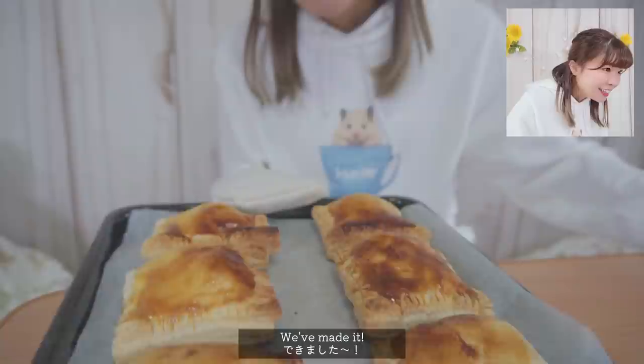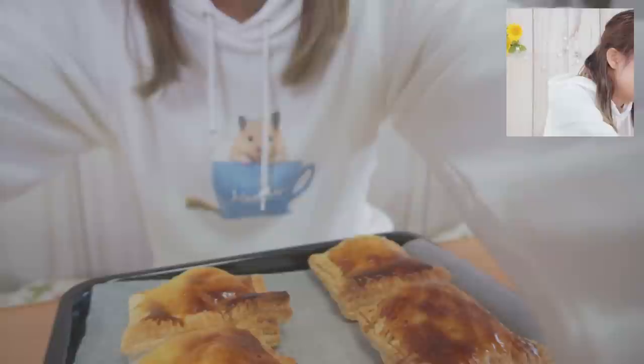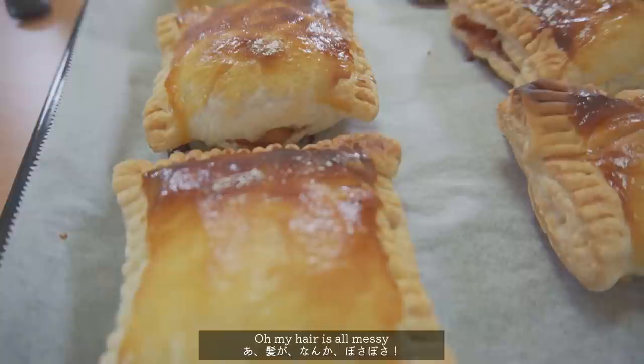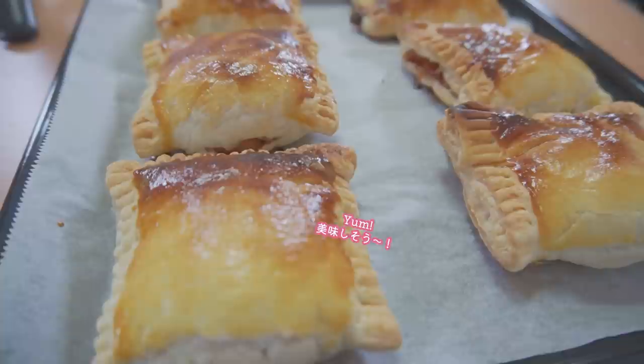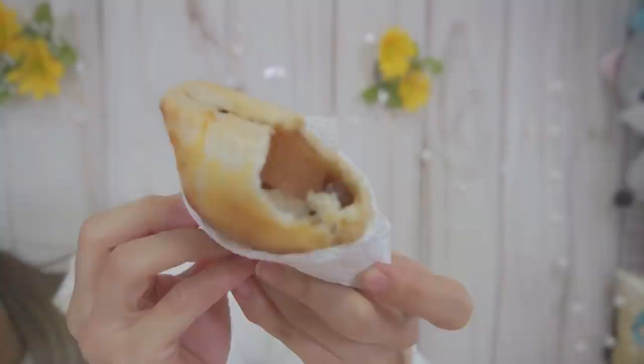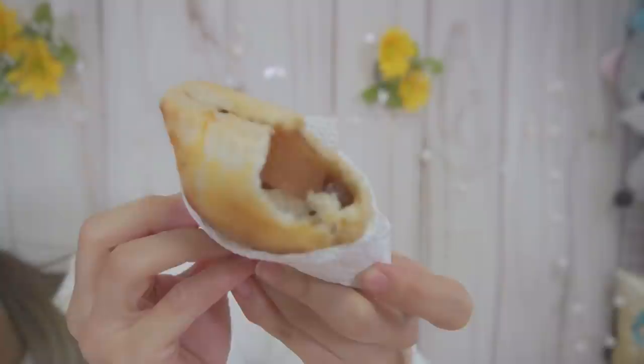It smells so nice. It's done! Can you guys see? I think it looks like this. It looks delicious — it looks delicious and it smells delicious, yay! Woohoo! It looks so nice! Okay, so I'm gonna eat it. It looks so nice!